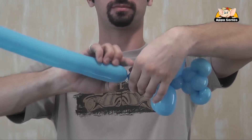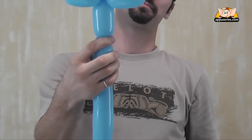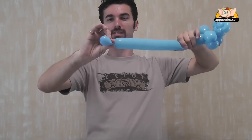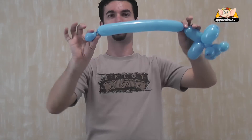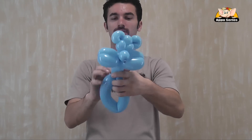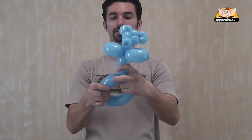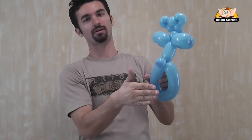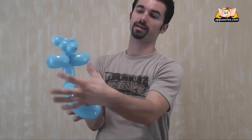Now the next is the lower part of the legs and his small tail. So first we twist the tail, bend it, and connect it to the body. That's the back of the teddy bear — the tail, the hands, and the legs.